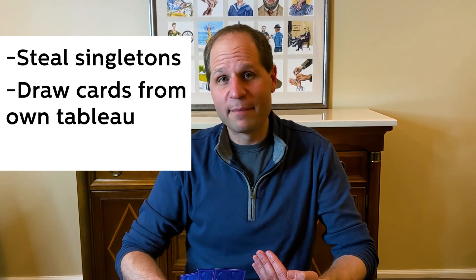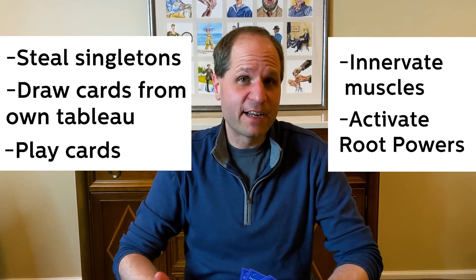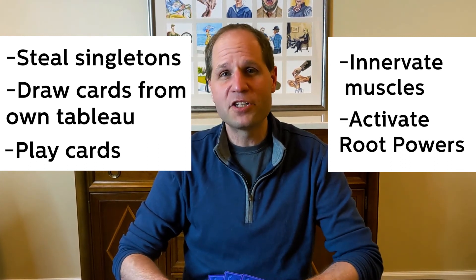Players continue taking turns in clockwise order until the Innervation draw pile is empty. But the game doesn't end yet — players can continue taking turns until they run out of things they can do; they just can't draw any new innervation cards. But they can still steal singletons, draw cards out of their own tableaus into their hands, play cards, innervate muscles, or activate root powers. This is your last chance to scrounge up a few extra points, so make as much use of these last few moves as you can. If you innervate a muscle, you should still replace it with a card from the muscle draw pile. Eventually, you're going to run out of moves, and when that happens, take your hand of cards and put it face down in front of you to indicate that you are done. Once every player has done that, the game is over.